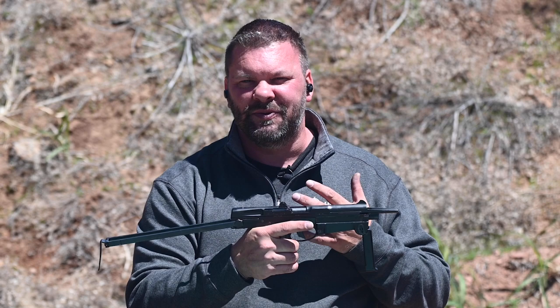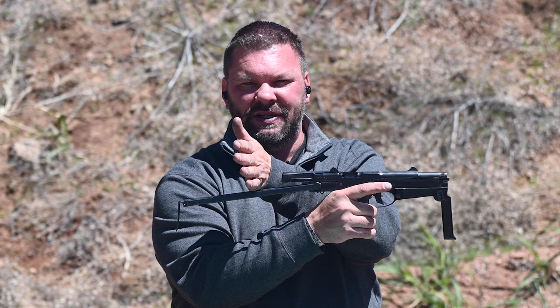Because it fires from an open bolt, you have a somewhat flimsy wire stock. Your cheek welds about here, and the slide is right here, so as you're shooting it, you're watching the slide come back within about two inches of your nose. So the first time you shoot it, there's a little bit of emotional strength that needs to go into this.